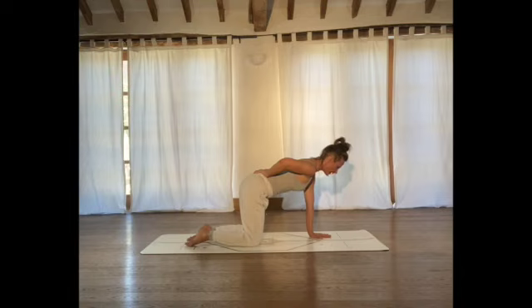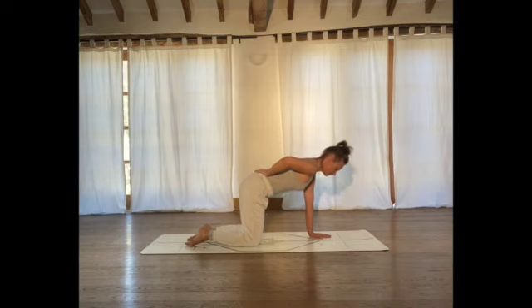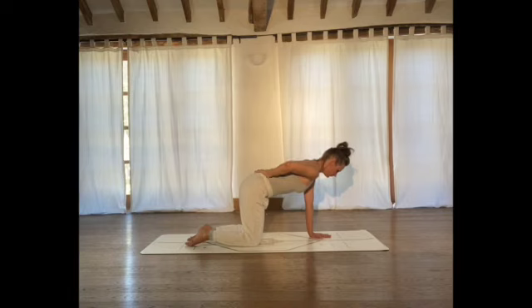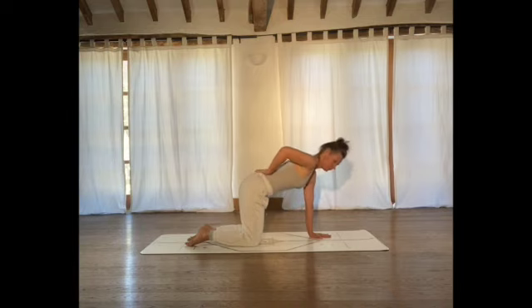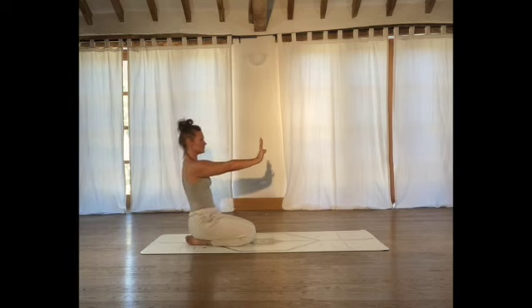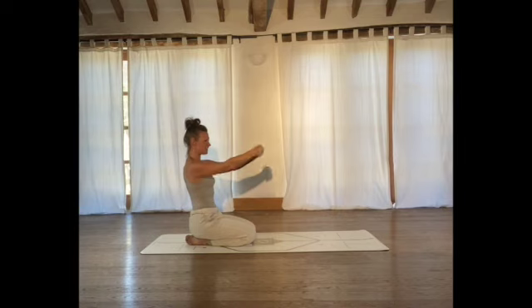On your next inhale, then exhale — rotate your chest, lifting your elbow up towards the ceiling. Breathing in, come back to centre. Exhale, rotate. Three more times, twice more, once more. Inhale, come back to neutral. Take a moment, sit back on the heels and shake the wrists out — bring a little rotation. Reaching arms forwards, thumbs into palms, wrap fingers around thumbs, and rotate into the wrist joints a few times one way and a few times the opposite way.